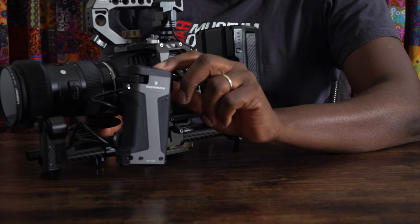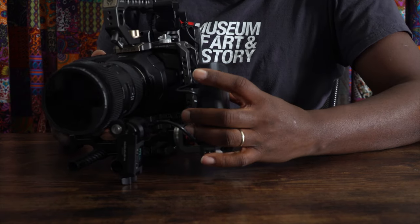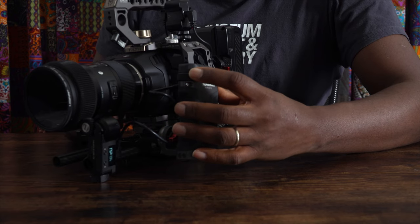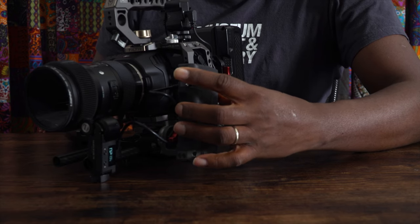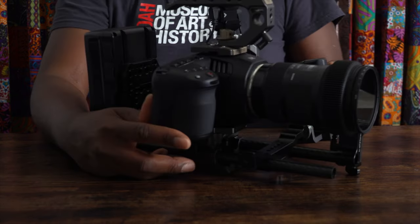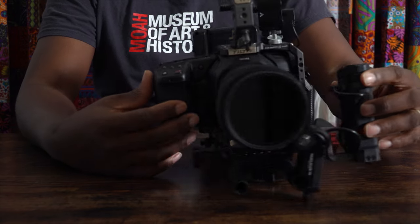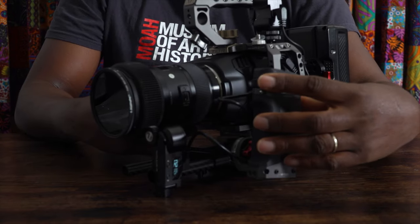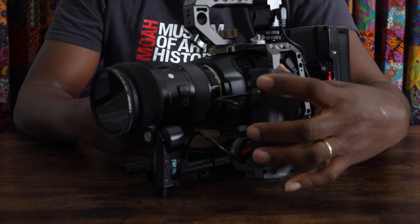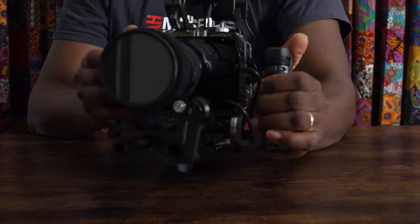Welcome back guys. We're just going to run through, first of all, what everybody is used to — pretty much everybody knows the Tilter follow focus system, and that's what I'm set up using right now on the Sigma 18-35 1.8. I feel like everybody knows the Tilter, and I just added this Tilter hand grip to my system.